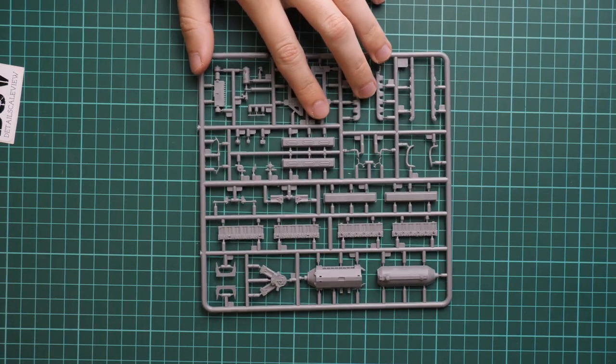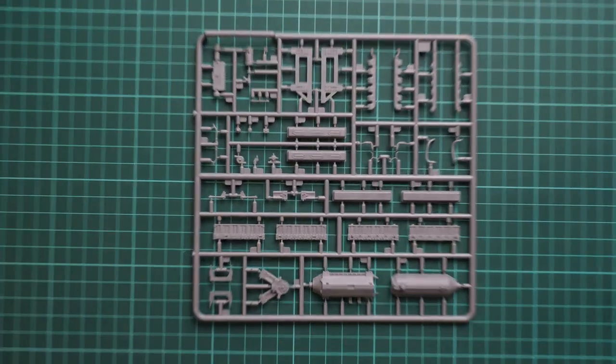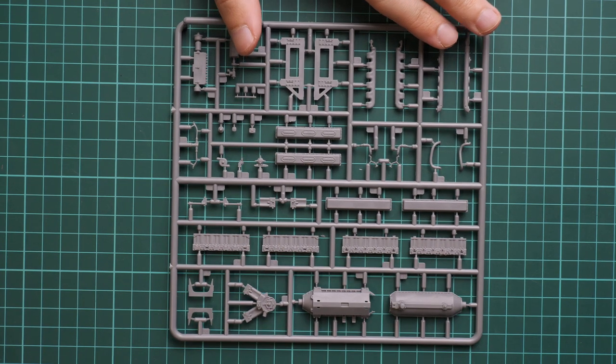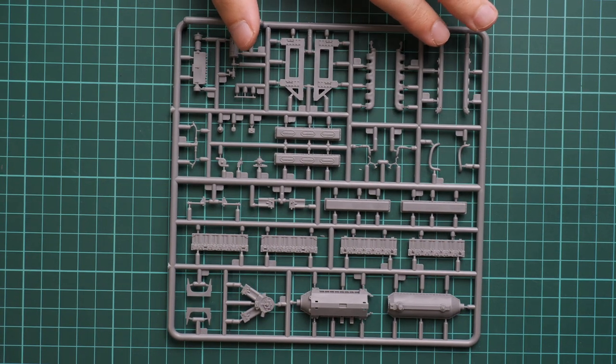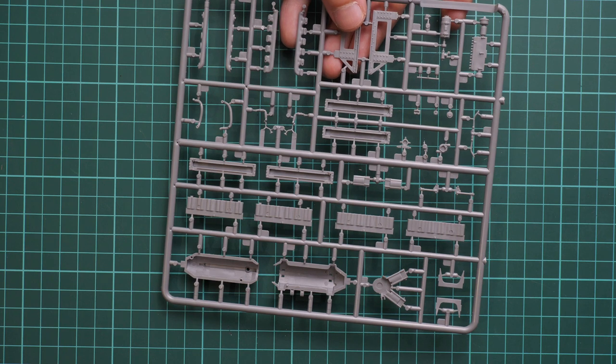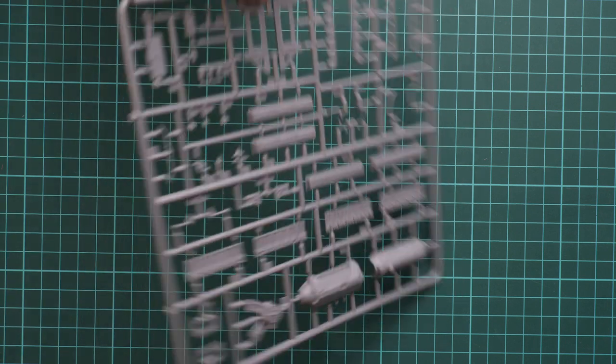Here we have another plastic sprue dedicated to engine parts. The engine should be really detailed out of the box, and it comes as a standard inclusion — they also produce it as a separate kit. The only thing I can think of adding is various lines or wires on the engine, which you can do easily with metal wire. Then you'll get a completely impressive engine in your tank, but it will be worth thinking how to expose it on the finished model.